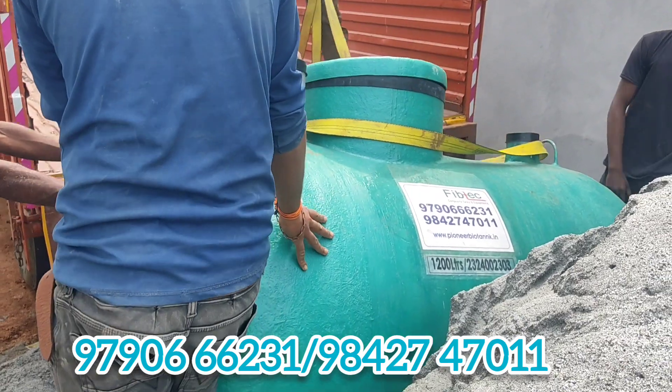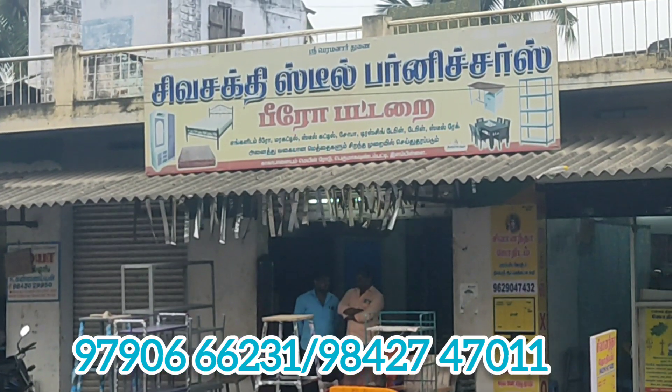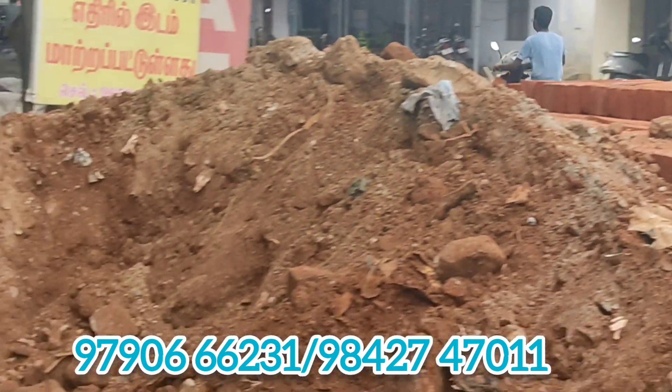If we install the tank, we will install the tank. We will not be able to install the tank otherwise. This is the Biotank.